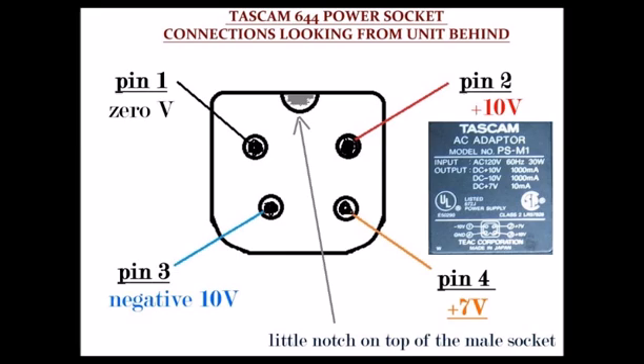The 7V DC line needs only 10mA. The 10V DC lines are rated at 1A. The adapter is rated at 30W.